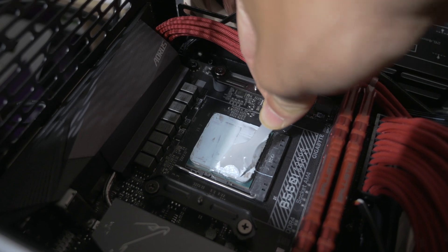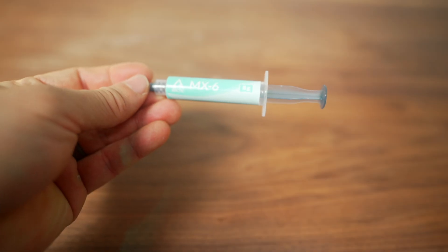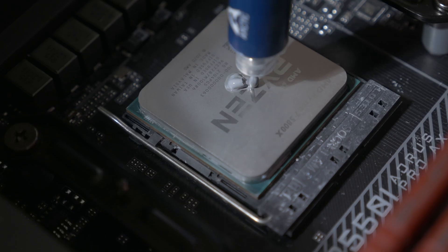MX5 was Arctic's high-end thermal paste product, although in some batches there turned out to be separation of the oil. Arctic offered refunds and now it's end of life — but here's its replacement: MX6. MX4 and MX5 have good performance characteristics, although MX5's mixture issues made application a problem and it was also very sticky. MX6 replaces MX5 as the ultimate performance thermal paste in Arctic's lineup, while MX4 will continue to be offered as a more economical product.